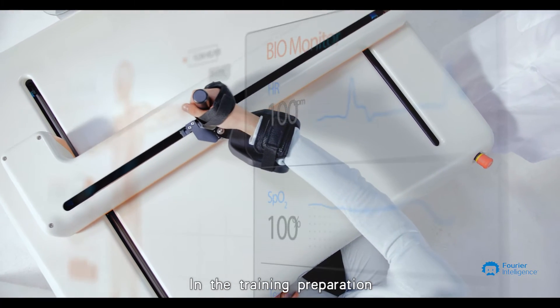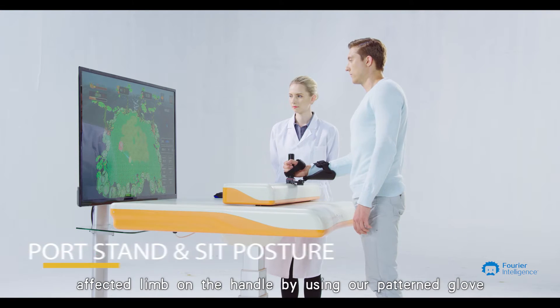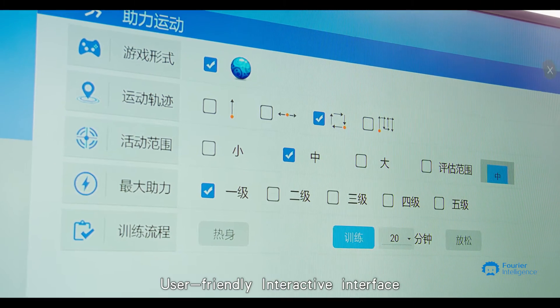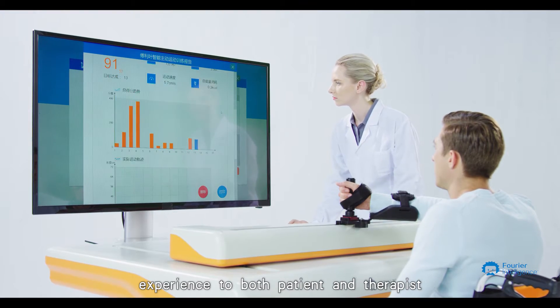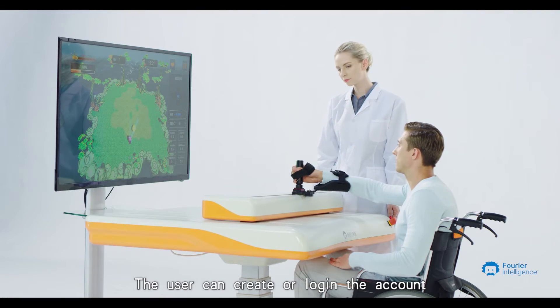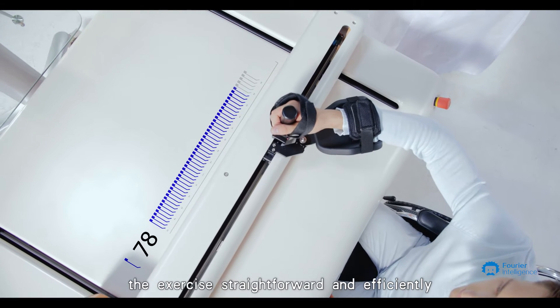In the training preparation, the therapist can directly place and fix the patient's affected limb on the handle by using a pattern glove. The user-friendly interactive interface is carefully designed to provide an exceptional experience to both patient and therapist. The user can create or log in to an account, set the training modalities, and start the exercise straightforwardly and efficiently.